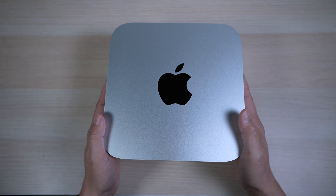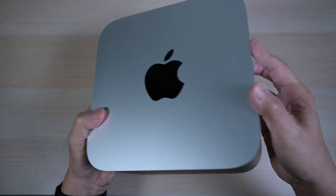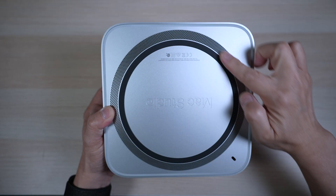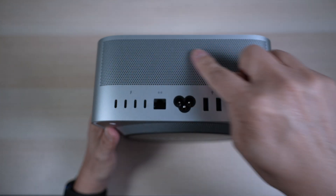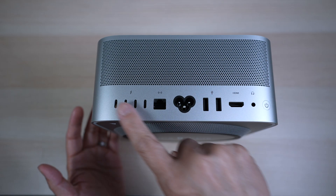Even though it's so compact, I could easily pack it in a bag and take it with me if I really wanted to. There's a ring of holes on the bottom for air intake, and on the back, a big array of holes for the fan to push hot air out.